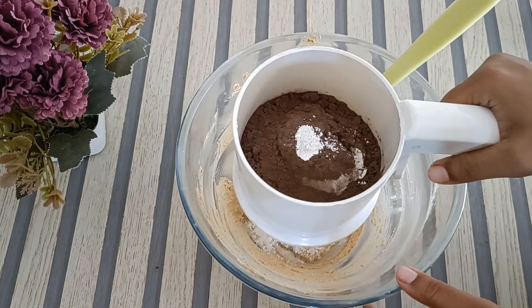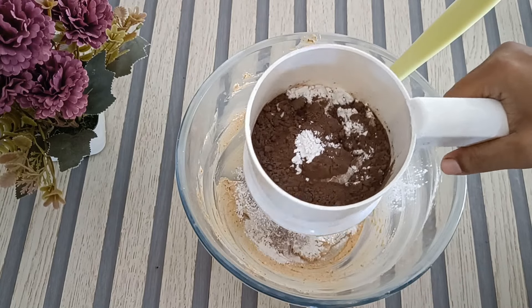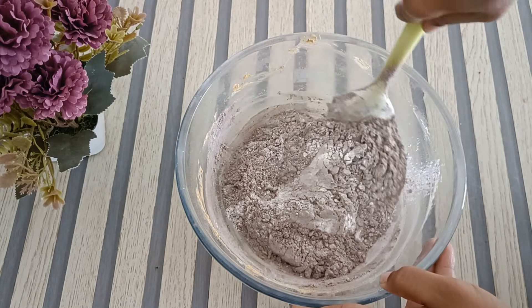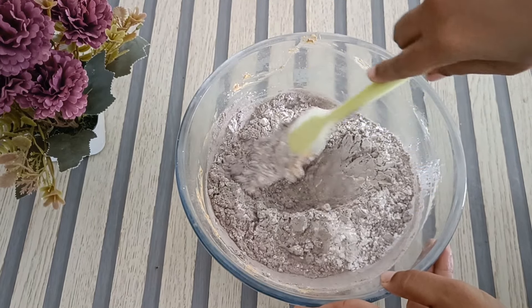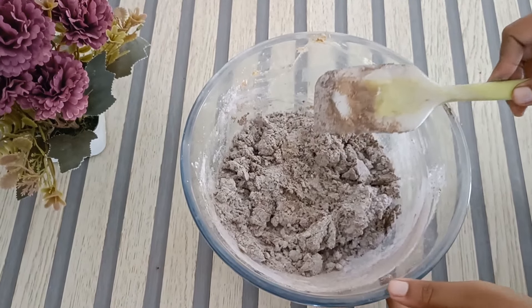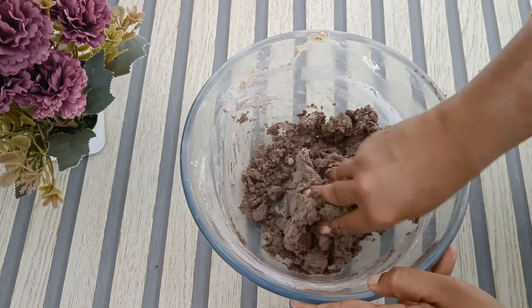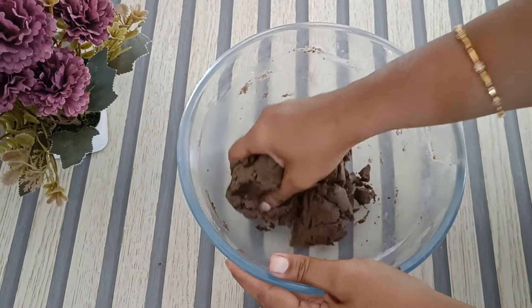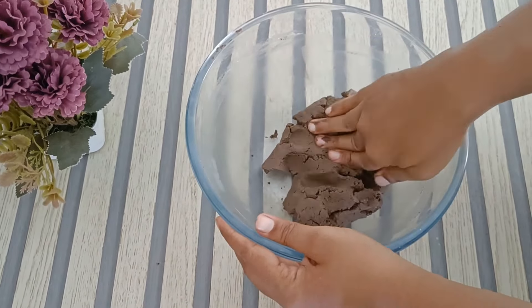Mix it well. We can prepare the dough using the spatula. We can mix it well, then add the chocolate chips. Mix it well until you have a uniform dough.